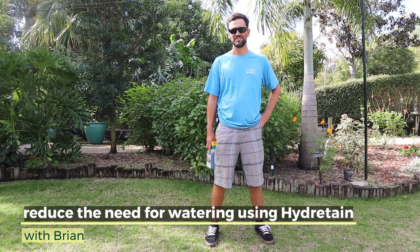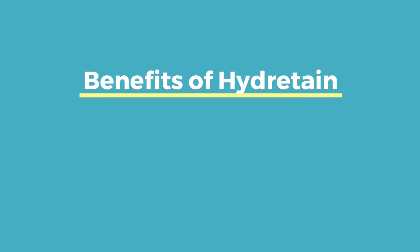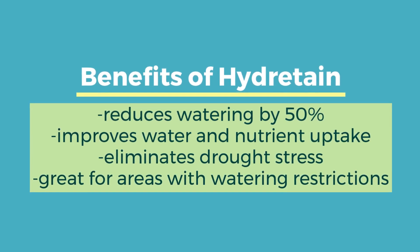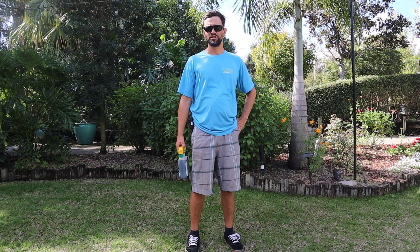Hey, it's Brian. I'm here to talk to you today about moisture management in your garden and lawn. Moisture can be just as important in the wintertime as it can be in the summer, specifically when cold fronts come through and for cold-sensitive plants.